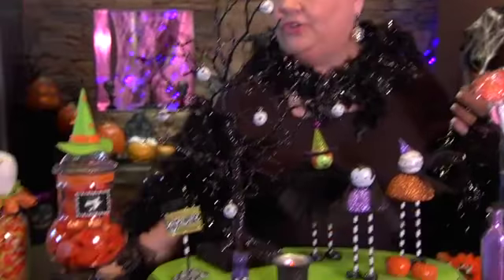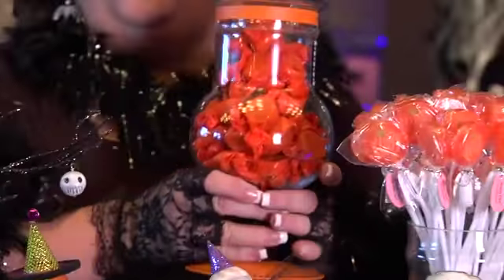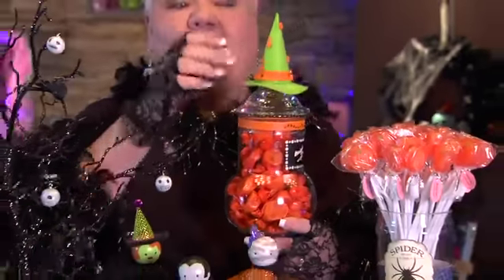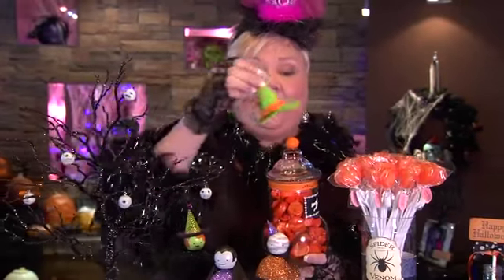We have our fun apothecary jars. Michael's has all kinds of wonderful glass jars, and look what we've done. We've just painted some of this with some of the Martha Stewart paint. This is just a fun little witch hat that we have pre-made, but look how fun it looks on there to finish it off. This can make you a whole little fun candy buffet.